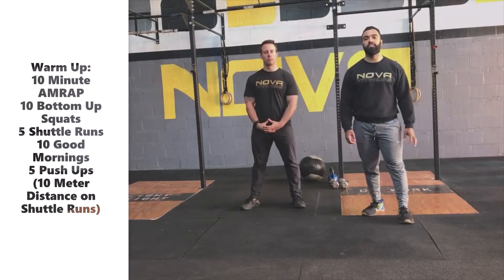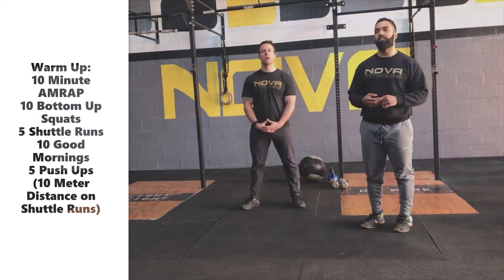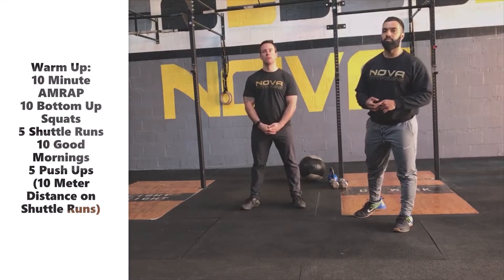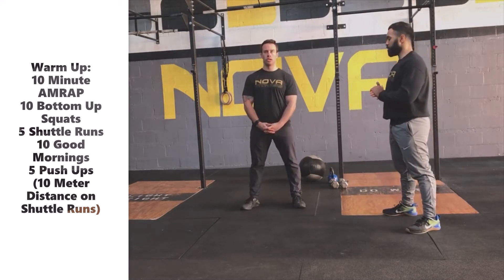All right, so for today's warm up, we have a 10-minute AMRAP to get our hips warmed up, getting our heart rate up, and allowing ourselves to get primal and prep for our movements today. So this 10-minute AMRAP, we start with 10 bottom-up squats.